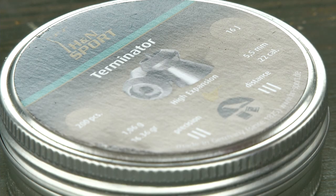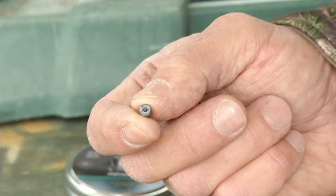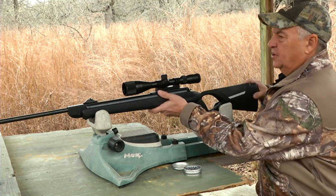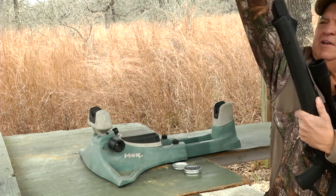The pellet I'm shooting is called the Terminator. This is a .22 caliber pellet and it does one heck of a job on squirrels and rabbits to knock them down quickly and ethically. Let's go ahead and shoot this rifle and see how it works.